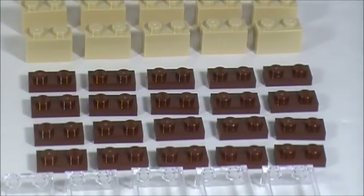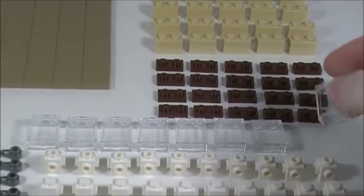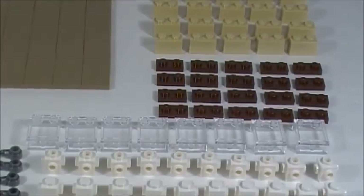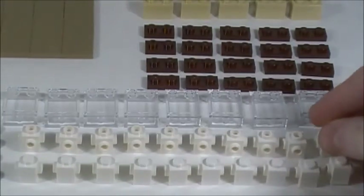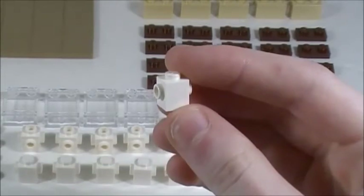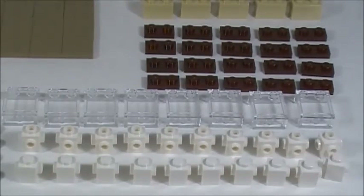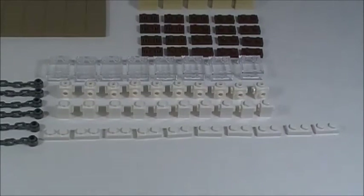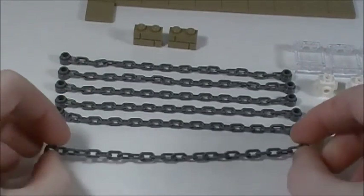I also got 20 brown 1x2 plates, 8 1x2x2 wall element pieces, 10 white 1x1 bricks with the four knobs, 10 white 1x1 bricks with the two knobs on it, 10 white 1x2 plates, and then six of these cool chain pieces.